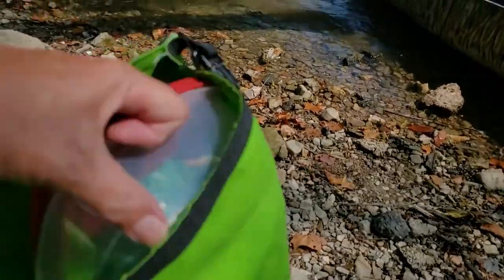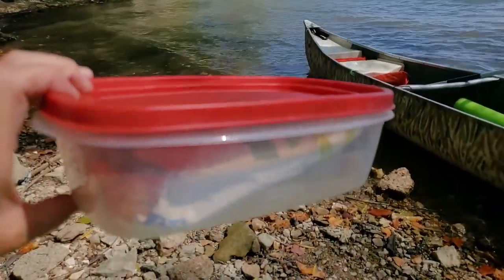Now in my wet-dry bag, I always carry some kind of a Tupperware container, and that is for two purposes: to keep my lunch nice and fresh, and second, in case I have to bail out the canoe, I have a nice, pretty large-sized container that I can use to bail out all the water.